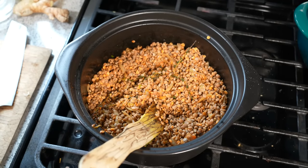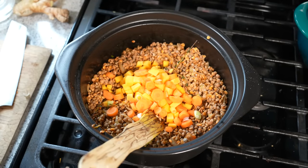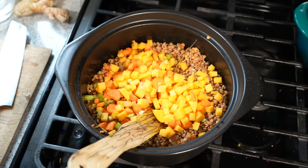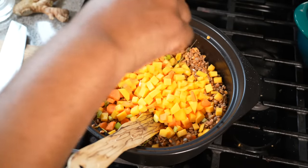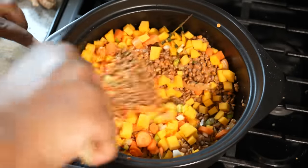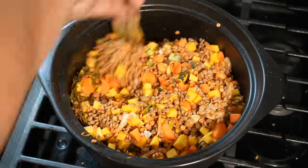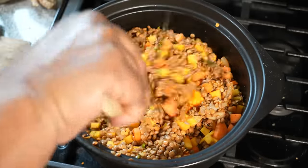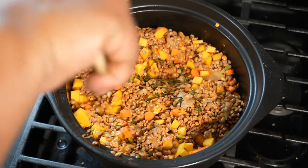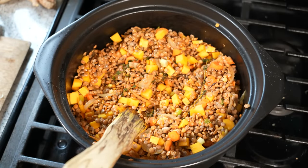Next up, the ingredients to give the lentil some body — that is two small carrots and two cups of diced pumpkin. If you cannot source pumpkin, you can always use your favorite squash, like a butternut squash. Give that another stir to incorporate everything. I started with olive oil, but if you wanted to start with coconut oil, it will be a nice little flavor element as well.